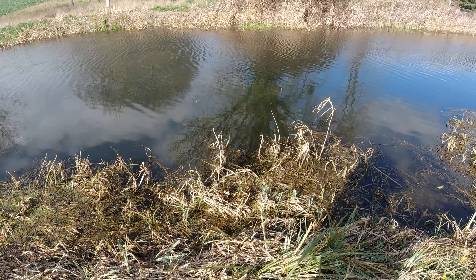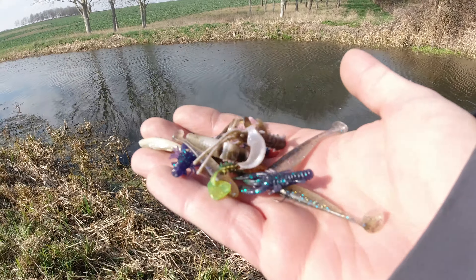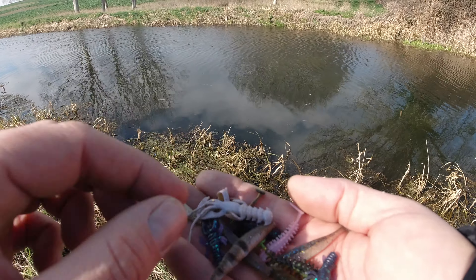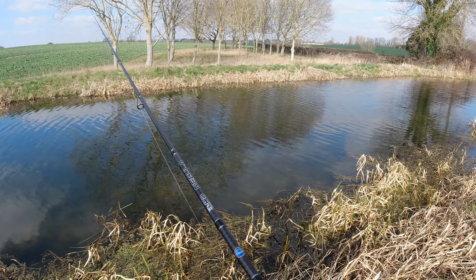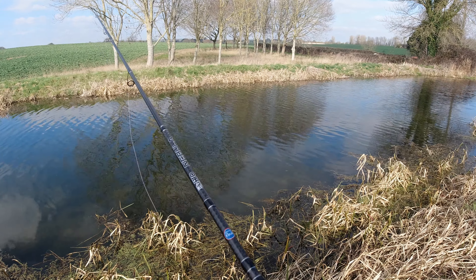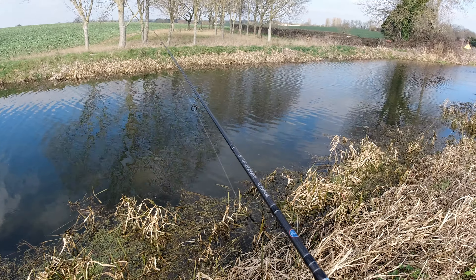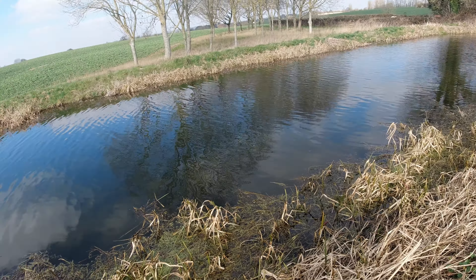I just went to get something out of my pocket and found all these lures from my last session — which probably isn't the best place to store them, but at least they're to hand if I want to change. There's a big perch right in front of me and it just went for my lure. You can just see its shadow out in the middle.